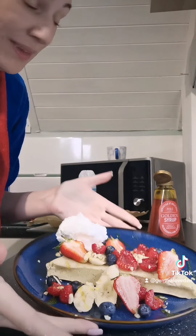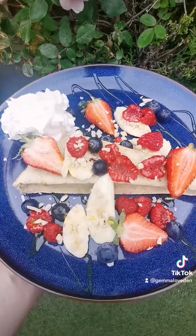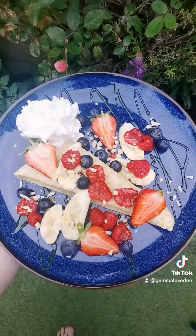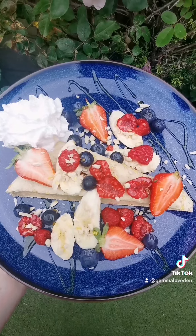And that right there is my children's breakfast. I'm telling you now, guys, baked pancakes in the oven is a lifesaver. It saves time, it saves effort, and it's just as healthy and just as yummy. Look at that for a breakfast — and it's going to keep them nice and full.